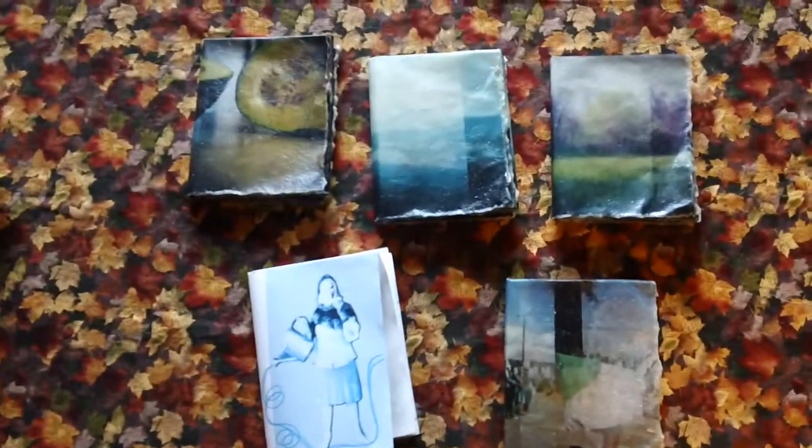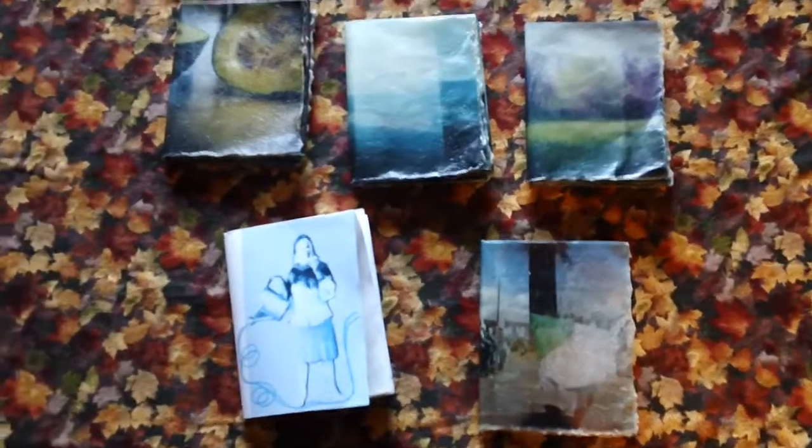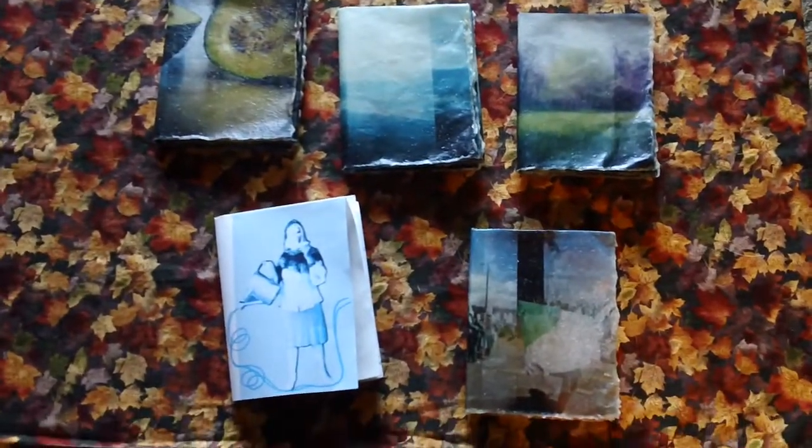Somebody might not even be able to recognize what they're seeing, but I like it because I like the color and the motion in it. And again we have the translucency of one page through to the other. Those are the five I've gotten done so far, and I'm going to do one more book that is all cyanotype, and that will have some Aikido imagery in it.